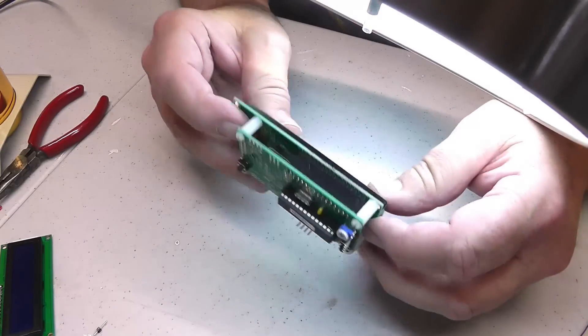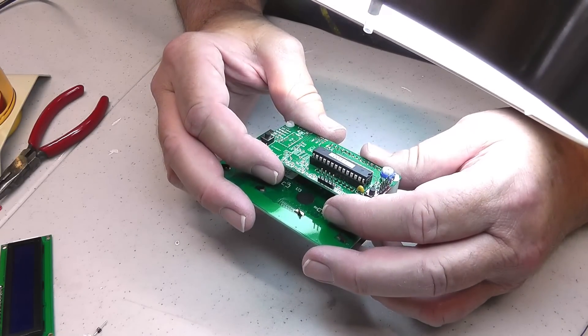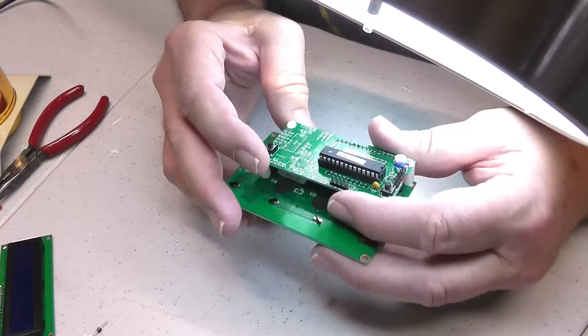They are all soldered. Now we're going to go try the thing and see what happens, and once we get this done we've got a whole bunch of programming to do.